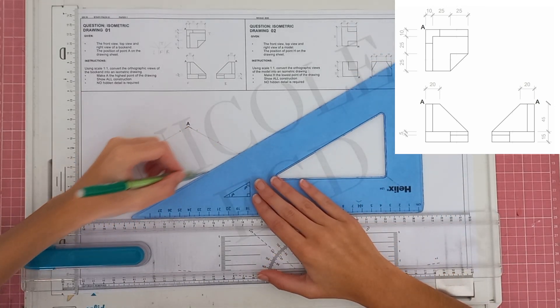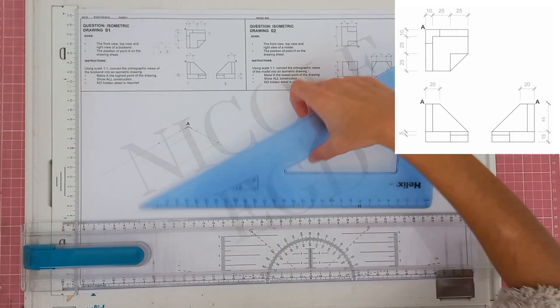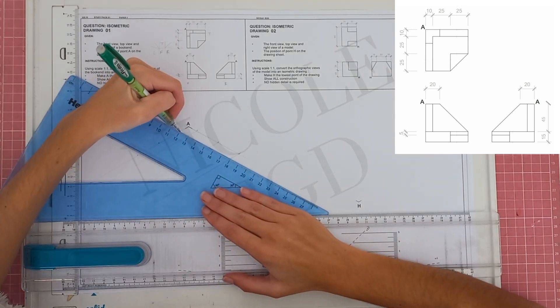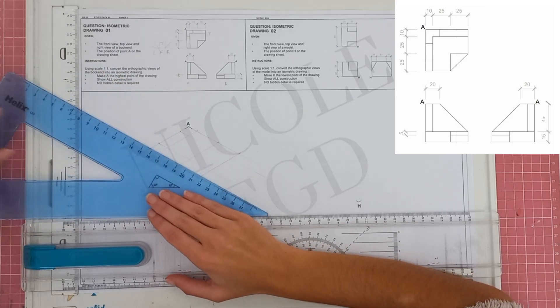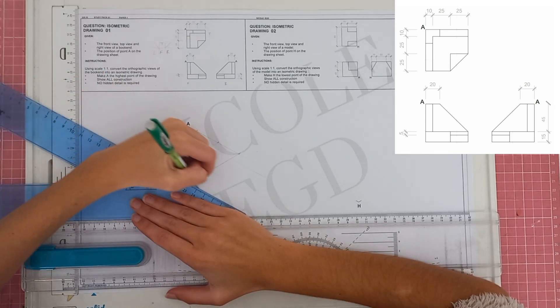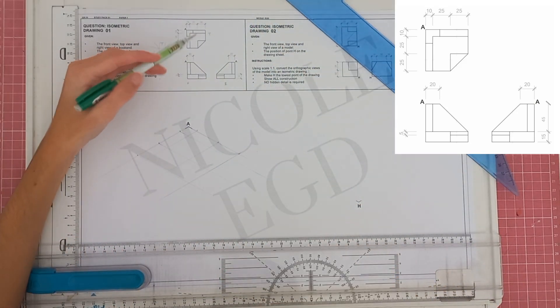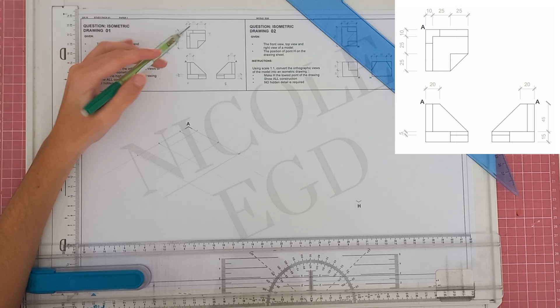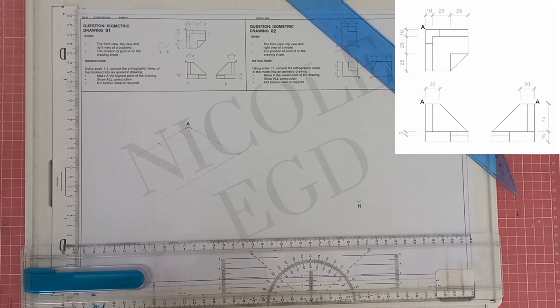We bring these lines forward all the way, which gives us a nice section to work on. You can see we're starting to formulate all our points. Looking at the drawing, we have a thickness of 10 and we can already see that thickness coming in.